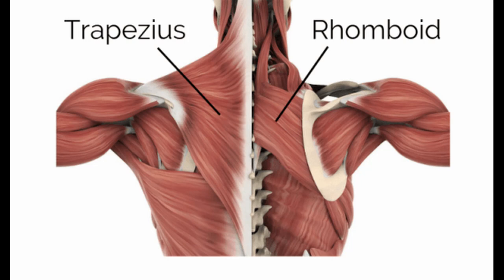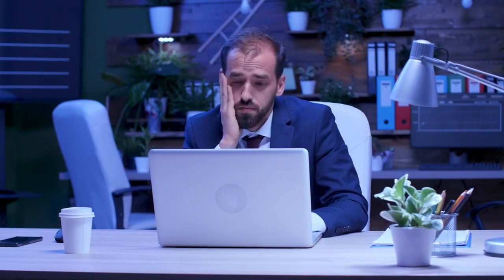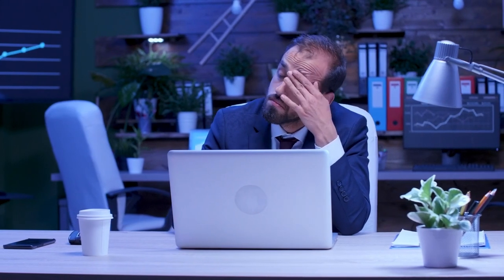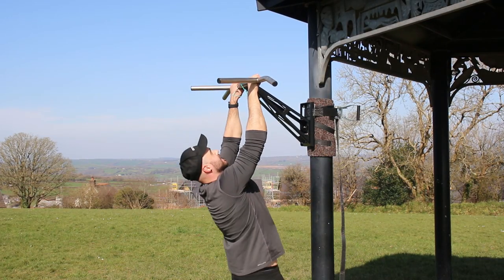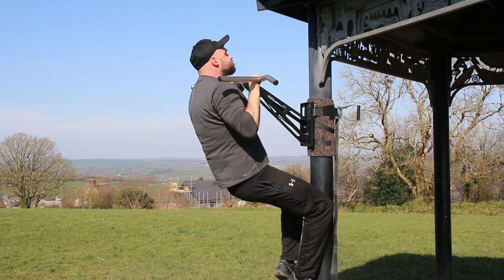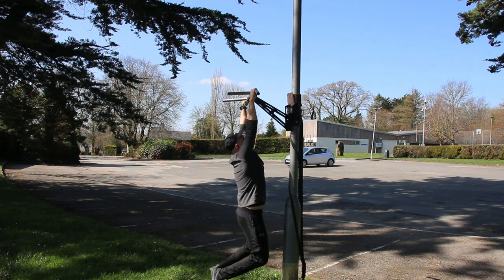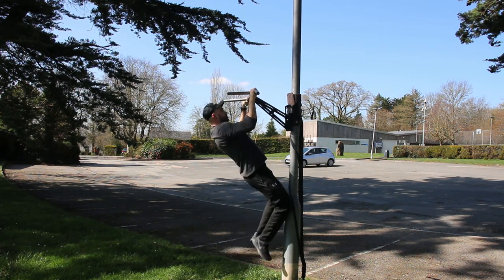The inverted row also works a very underused and often neglected muscle: the rhomboids and the mid-lower traps. Due to lifestyle and mainly posture, these muscles are often overstretched and weak — which is no wonder why so many people can't do a pull-up. A massive underlying point in this video is to build a strong foundation and not rush the process. Focus on getting strong, stable, and executing perfect form.